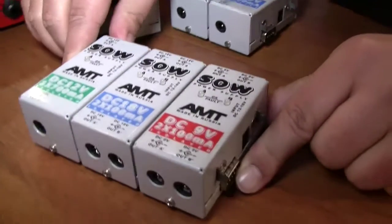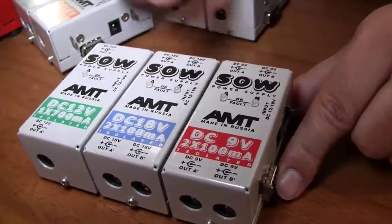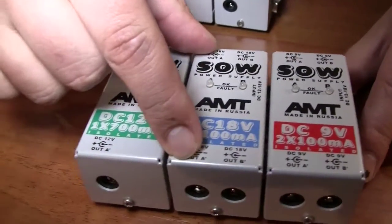This power supply is completely electronically isolated in this direction. These two are parallels. We tried to make something new, something interesting. As you know, we are always making innovative products, and we just thought about this power supply and made it.